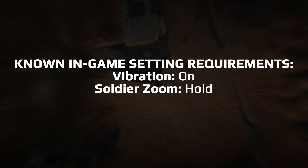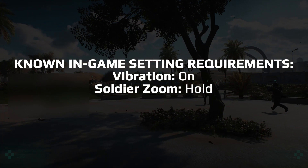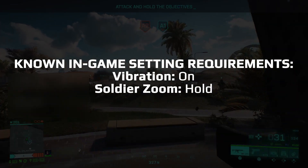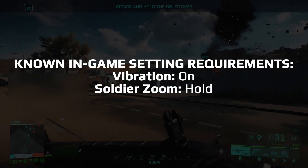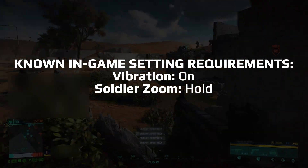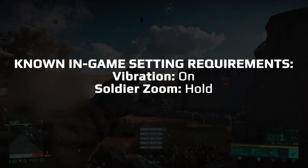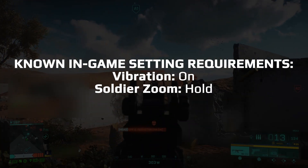Pay attention to the game pack setup section of the game pack's manual, as it lists any known in-game setting requirements. We will show the current list on screen, but due to how rapidly online games evolve, this list is subject to change. We are sorry if your favorite in-game setting is unsupported. We have to carefully weigh up what is feasible to support on a per game pack basis. Additional support may be added at a later date, but it is not guaranteed.